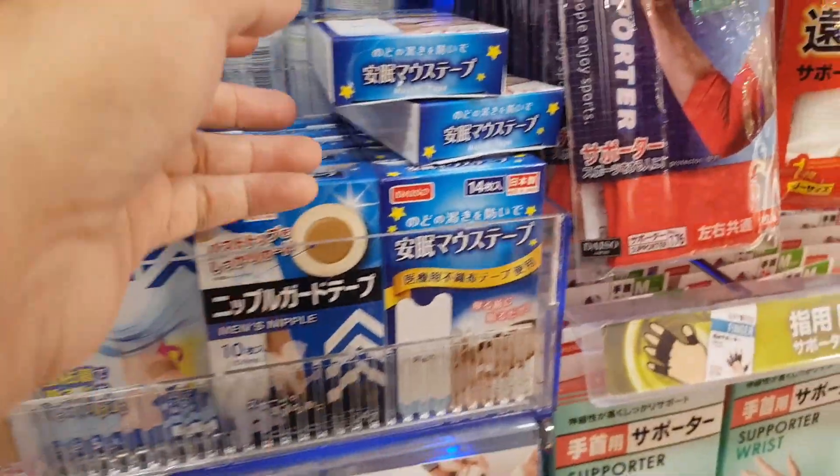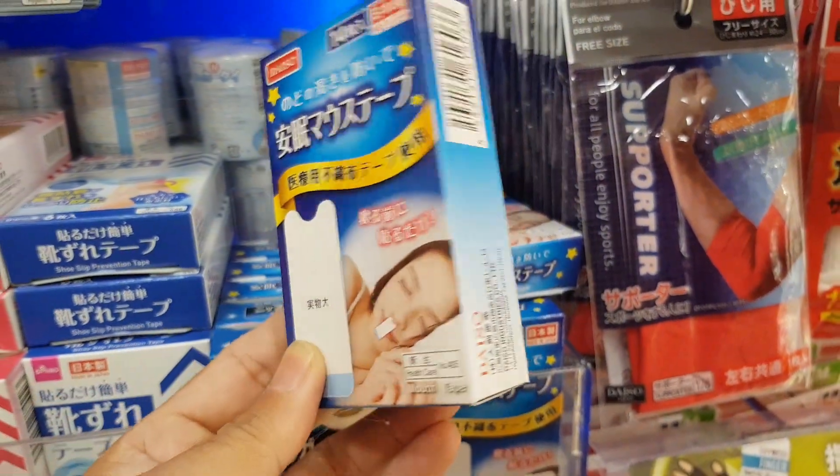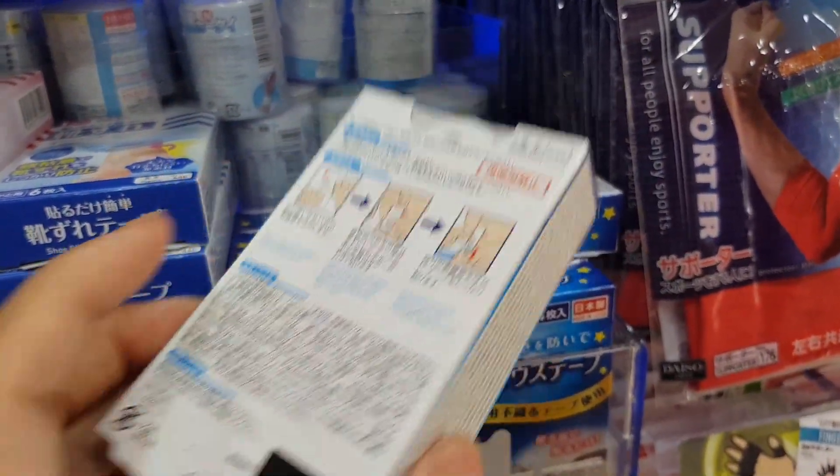14 pieces of mouth tape for two dollars — if I cut them in half, I'll get 28 pieces. I don't suggest children tape their mouths, because they may not know how to breathe through their nose — it could be dangerous. But adults can try it. If you have a breathing problem and need your mouth to breathe, then don't tape.